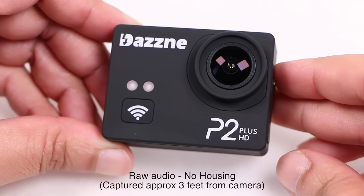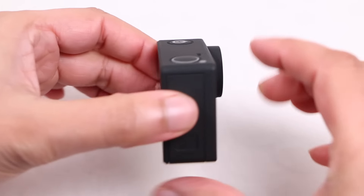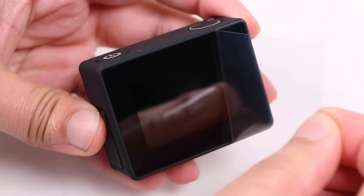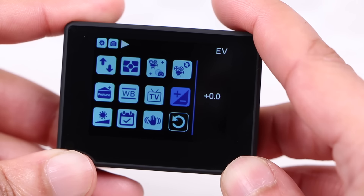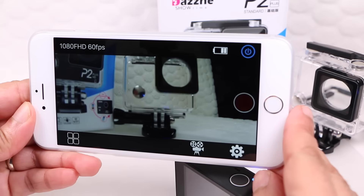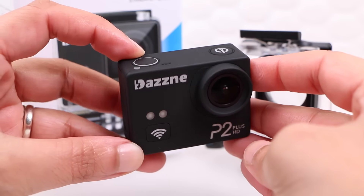Audio can leave a little to be desired — a common problem with all action cameras, which are primarily designed to capture video anyway — though the option for attaching an external microphone is present for those who need it. Overall performance-wise, I've been left rather impressed. The P2+ builds upon the already well-established P2 with the same large 2-inch LCD screen, a mini USB port for an external microphone, and some more advanced features such as manual white balance and exposure control. Now with a stronger Novatec chipset bringing higher shooting resolutions and frame rates as well as wireless capabilities, which performed wonderfully well throughout testing, and above all else it delivers good video and image capture.